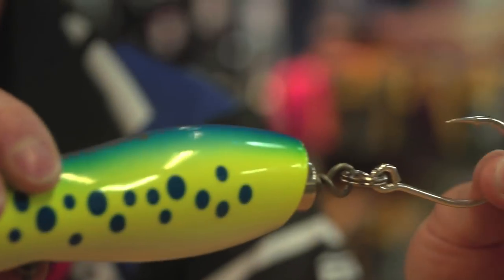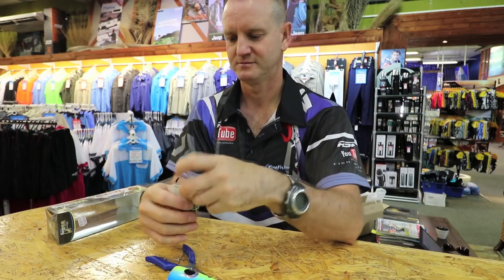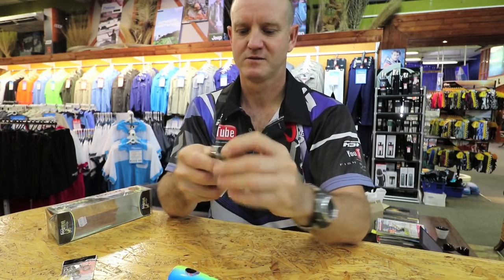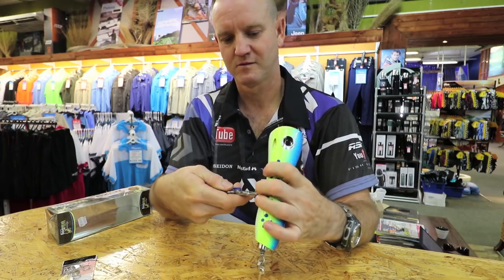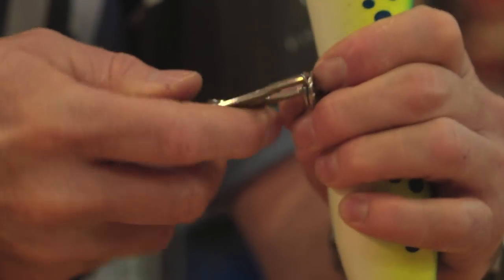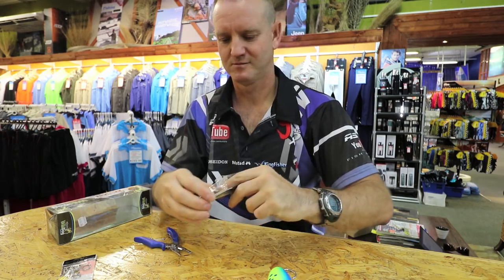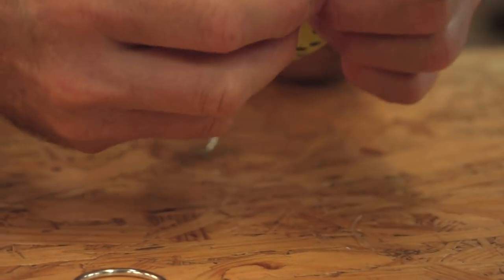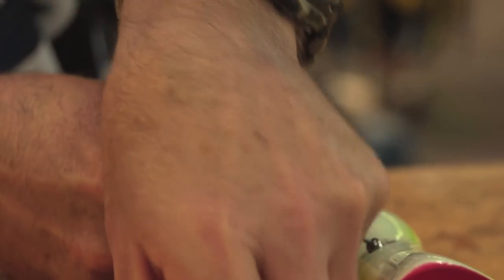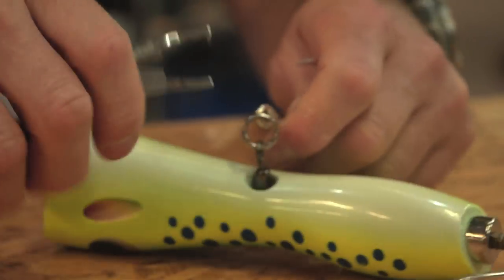It sits like that. For the next one, exactly the same — grab another split ring and split ring pliers. Take your split ring pliers, open it like that, go straight in, and that's it. Just swing it around.